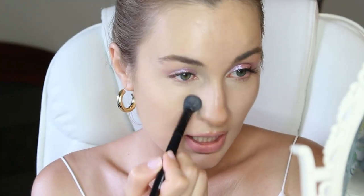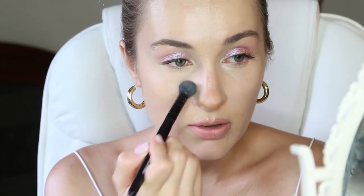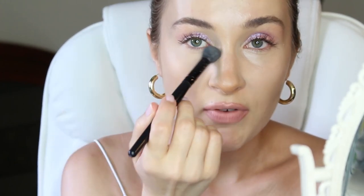Unlike the original translucent powder, this did add some sort of a warm tint. It just made my under-eye area look as if I have a filter on — it literally looks perfect. If you can see the difference, this is without and this is with the powder. Next, I'm going to set the rest of my face.